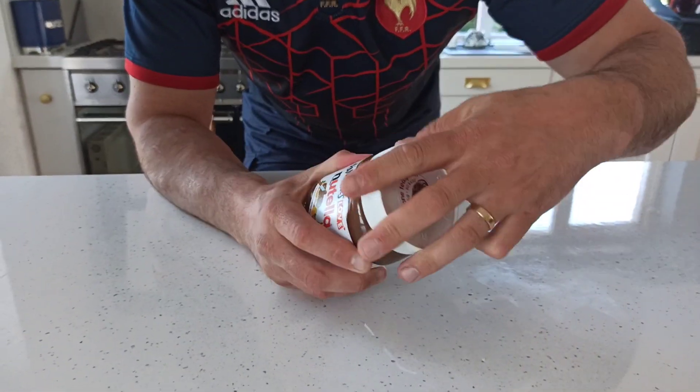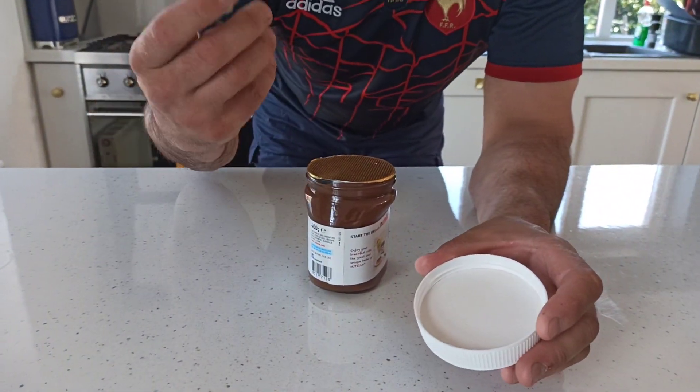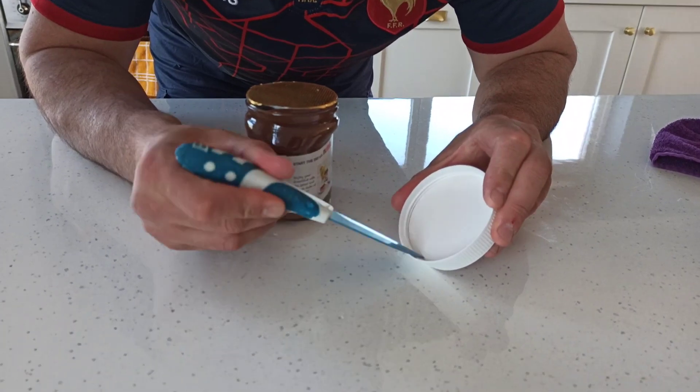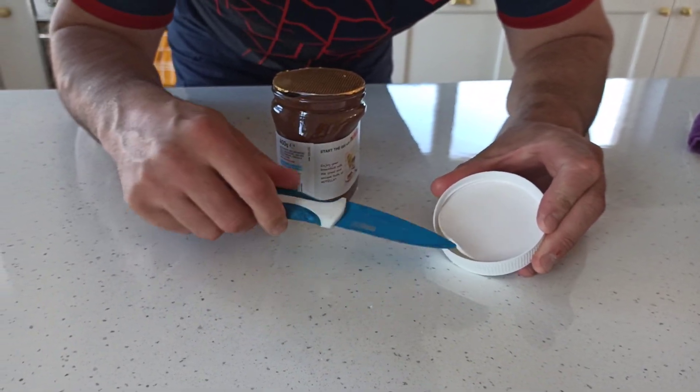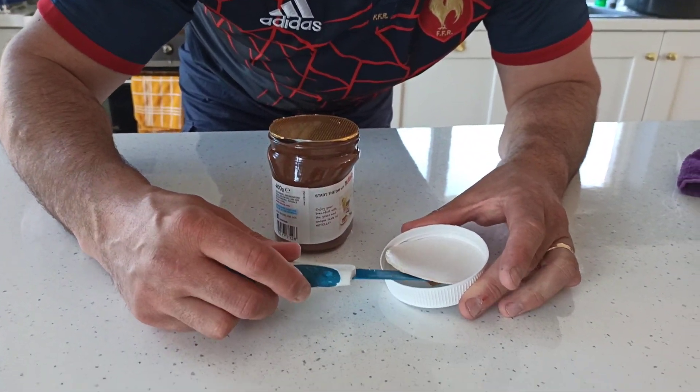Brand new - you can hear the seal actually cracking there, hear that? Look, brand new. Get a knife, okay, and very, very, very carefully get underneath - very carefully now - and there we go, I have it.